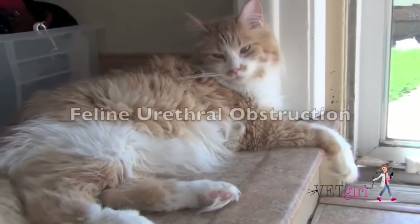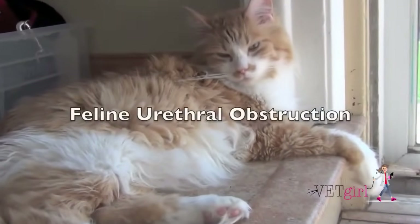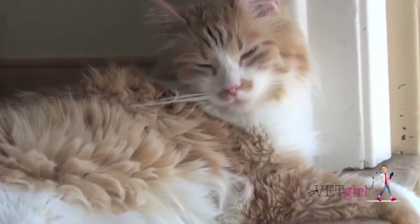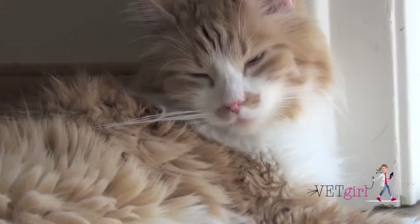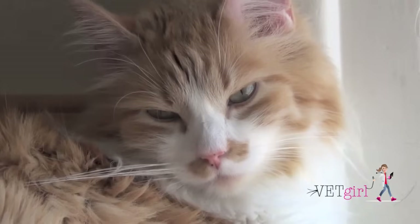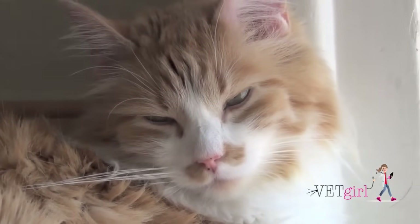In today's video, we're going to demonstrate how to unblock a cat that has feline urethral obstruction. This is a common emergency that you're going to see in general practice or even an emergency setting, and it's important to be able to know how to unblock a cat atraumatically and quickly.